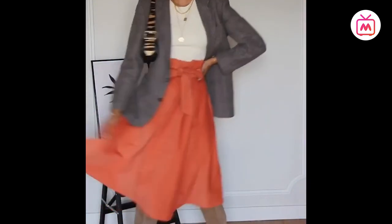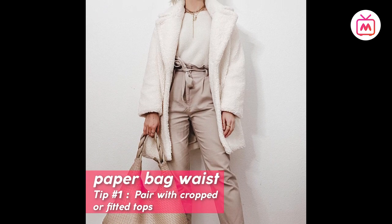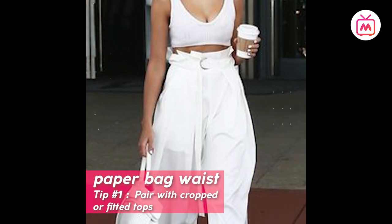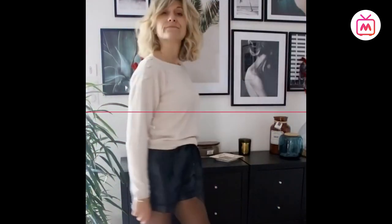There are a few ways in which you can style the paper bag waist. Tip number one: since most paper bag waistline bottoms are loose and baggy, try to balance the silhouettes by pairing with something fitted and cropped up top. If your top is not fitted, always tuck it into the bottom, accentuating the ruffle detail on the waistline.